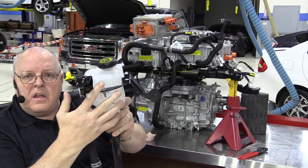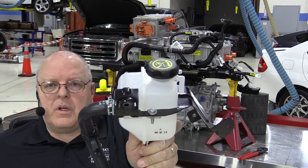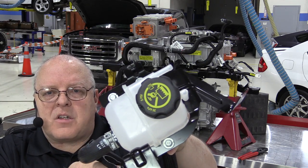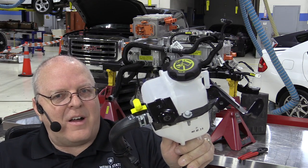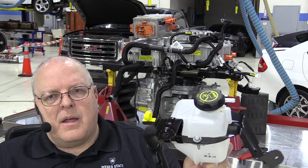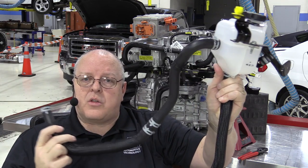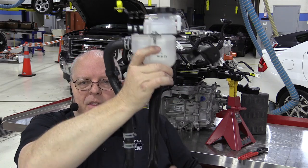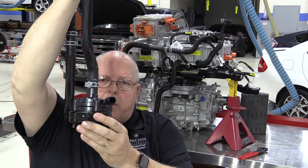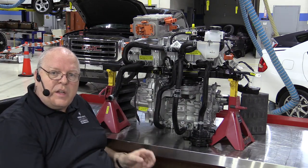We have one cooling fitting left leaving the electric motor and drive unit. This goes to the surge tank — you can see the yellow clip where the hood latch latches. Notice it has a 5 psi or 35 kilopascal surge tank cap, meaning this is a fairly low temperature cooling system. Connected to the surge tank is a long hose going down to the drive unit output, where coolant comes up into the surge tank, then down to an electric water pump and out to the radiator to complete the cycle.